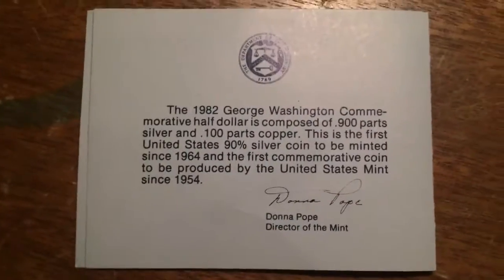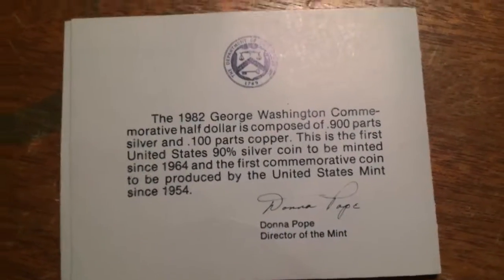Mint: United States Mint, Denver, Colorado — and I actually live near there, which is pretty cool. I did not get this near there though; I actually got it in Missouri, which is where my grandparents live. You guys can pause and read the back — I'll give a couple of seconds.